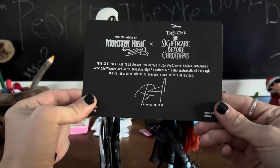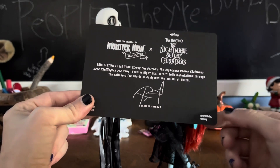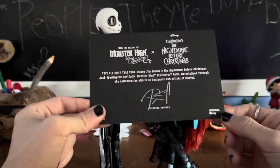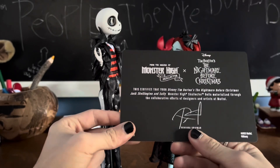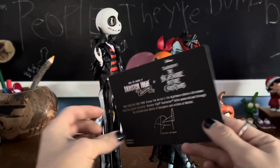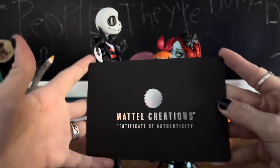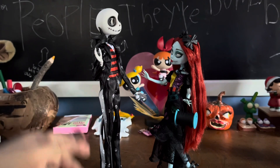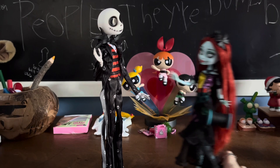First we have the Certificate of Authenticity. The designer was Rebecca Shipman, who is the head of the Monster High team now. Then Mattel Creations Certificate of Authenticity. They look so cute together, but we're gonna take a look at Jack first.